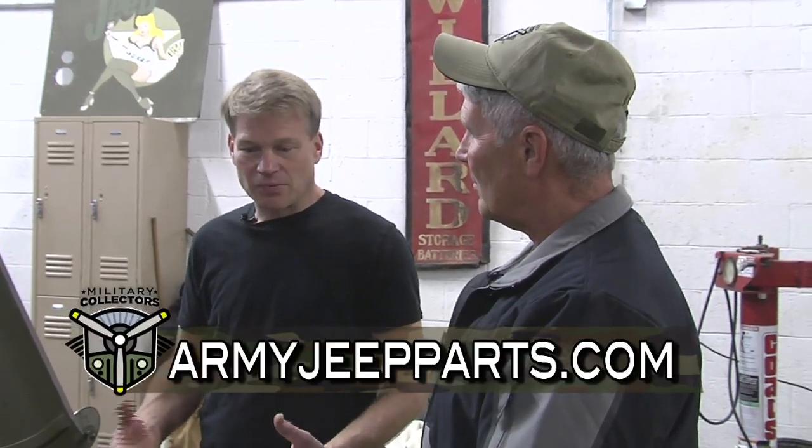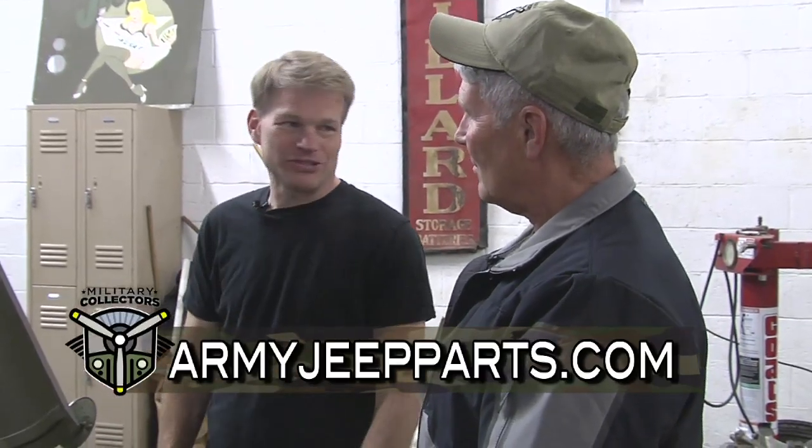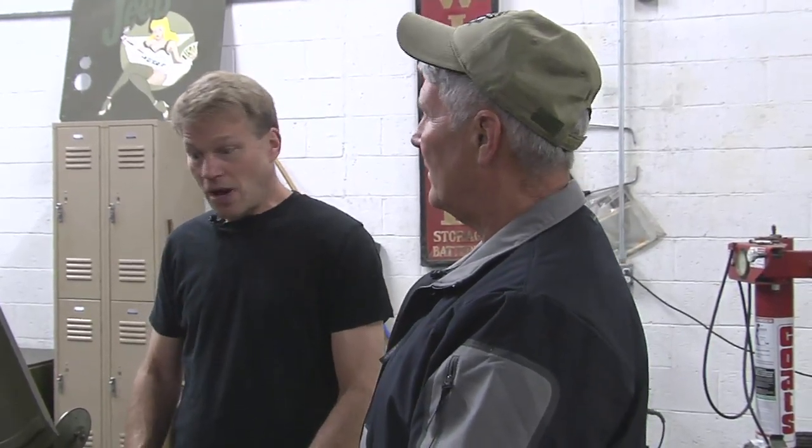Beyond that, it comes down to more what you are after. Do you want a flat-fender Jeep? Some guys, that look is all they want — and that could be an M38, an MB, a CJ2A or CJ3A. Others don't care. If it's OD and has proper pedigree as a military Jeep, that could be an M38A1 or an M151. And then, of course, the cost — where are you budgeting-wise to buy a Jeep that's either a basket case to restore yourself, or do you not have the skills required? Then you're much better off going out and buying a Jeep that has already been restored.